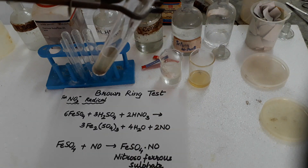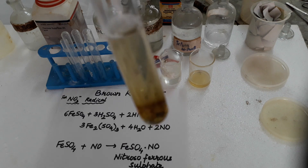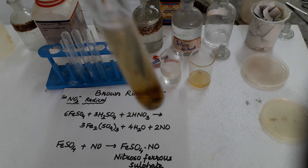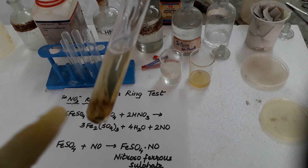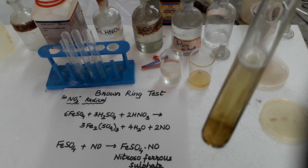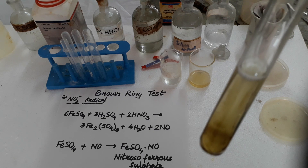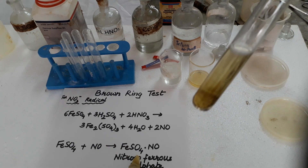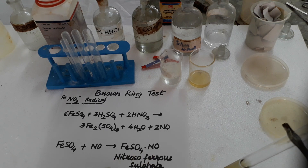You can see here the ring. You can show it from this side — you can see here the brown ring is formed. Look at this, the brown ring test — here the brown ring is formed. And this brown ring here is of nitrosoferrous sulfate, FeSO4·NO, that is called nitrosoferrous sulfate, which is the brown ring.